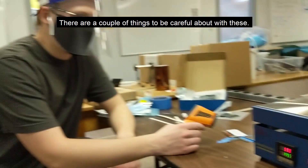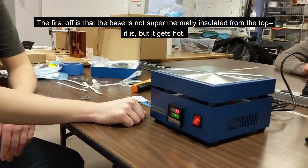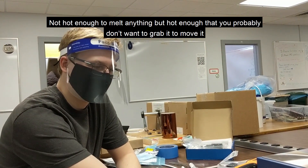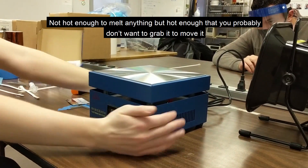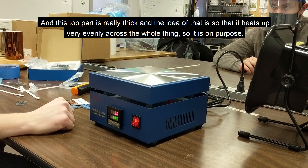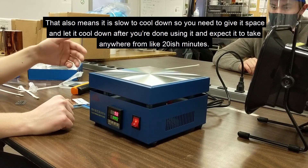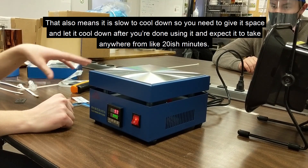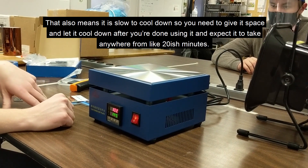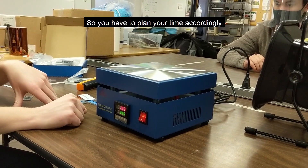There are a couple of things to be careful about with these hot plates. First, the base is not super thermally insulated from the top — it gets hot, not hot enough to melt anything, but hot enough that you probably don't want to grab it to move it. The top part is really thick, which helps it heat up very evenly across the whole surface — that's by design. That also means it's slow to cool down, so you need to give it space and expect it to take around 20 minutes. It's probably safest to hang around while it cools just to make sure no one grabs it, so plan your time accordingly.